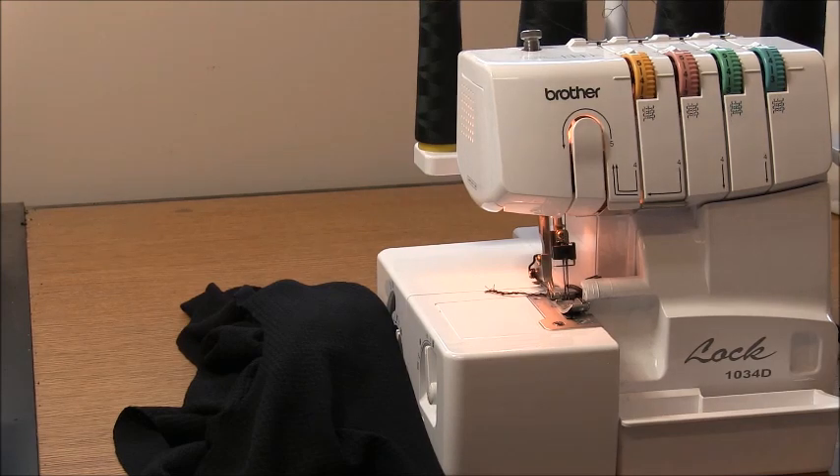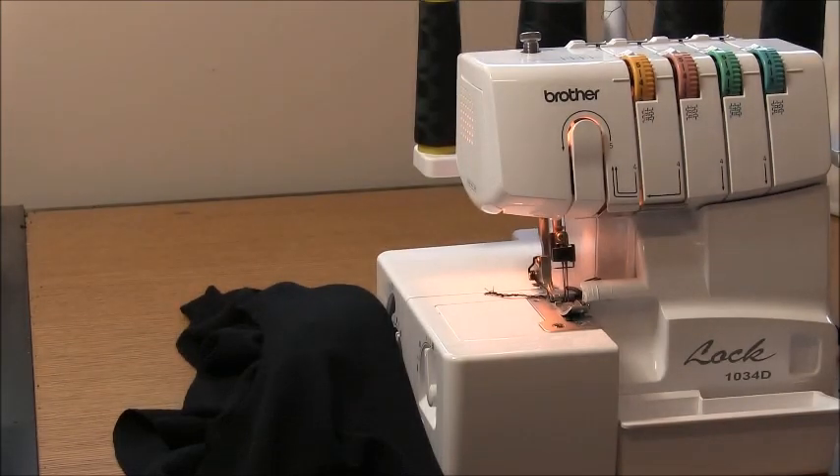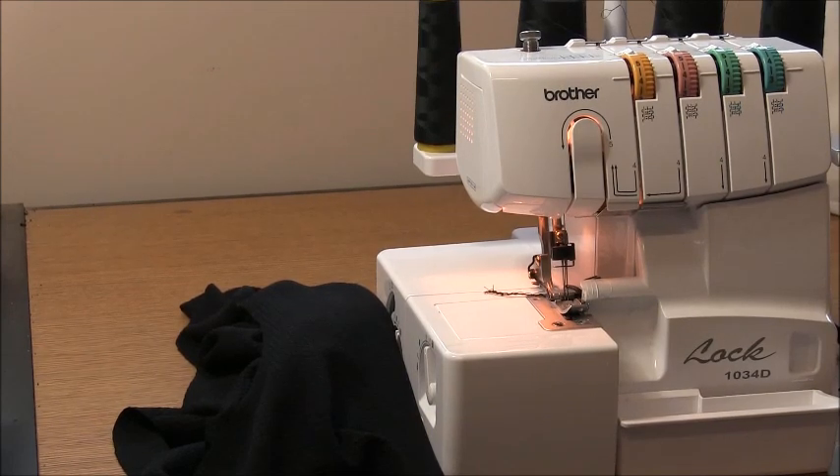You're going to need 4 threads on your overlocker or a stretch stitch on a domestic sewing machine. When I refer to right and left hand side, that's as if I'm wearing the garment. When we use our plain sewer, make sure you have a ball or a stretch needle in it so that your threads don't get cut and cause a ladder as the garment's being worn.